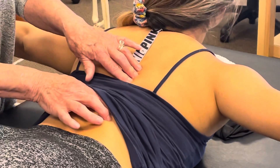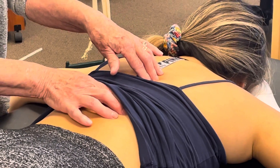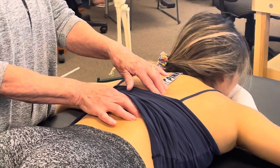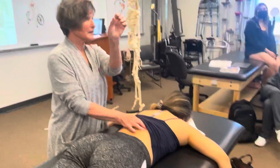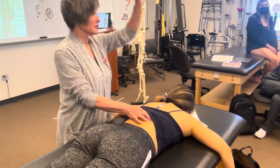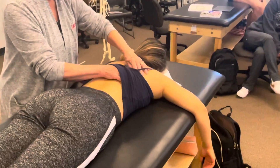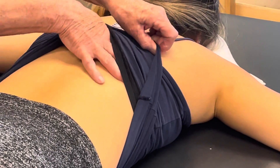With some males particularly, I find they can build the erectors and define them more than females — you can literally see the different muscle bellies when they do this, when they place their arms in the opposite direction. Now for the iliocostalis, I need to go more lateral and a little more superior.